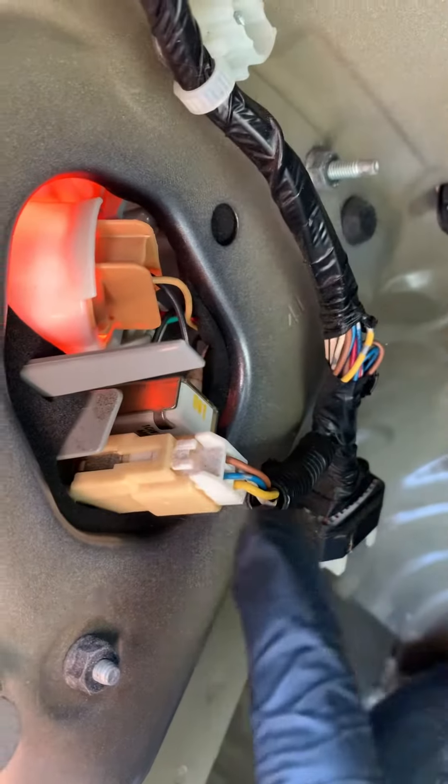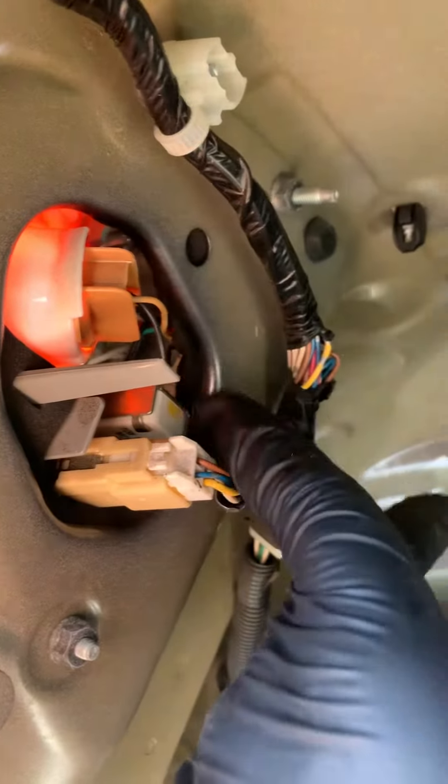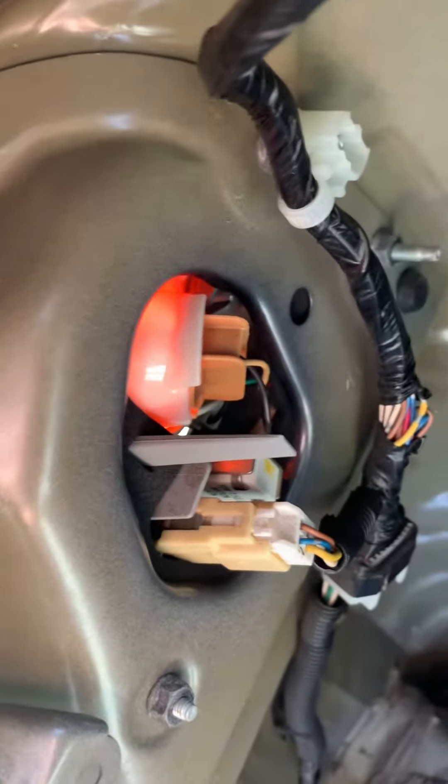So in order to get the tail lamp out, what you need to do is disconnect this — this is for your running lights. And then you're also going to pull this one. Just pull the bulb out of the socket, rotate that counterclockwise, and pull that out.